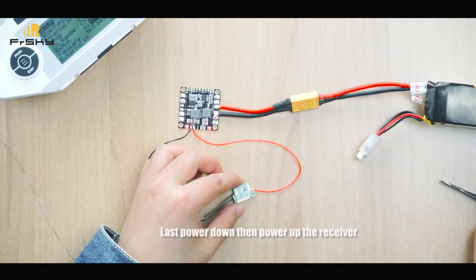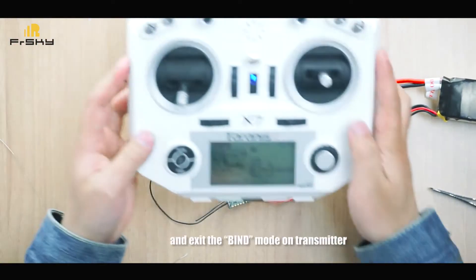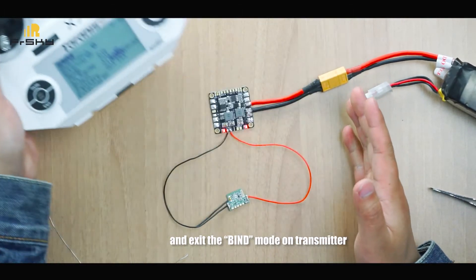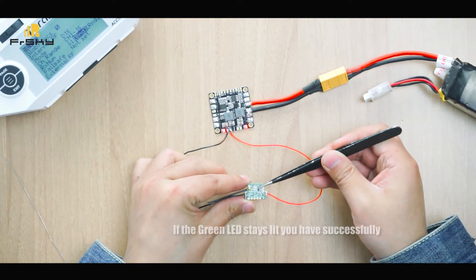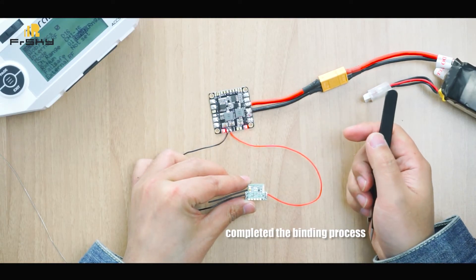Power down, then power up the receiver and exit the bind mode on the transmitter. If the green LED stays lit, you have successfully completed the binding process.